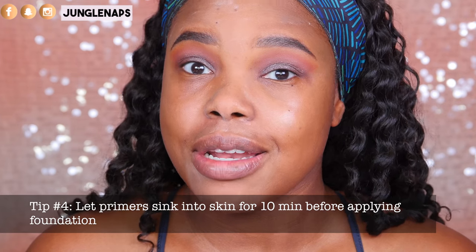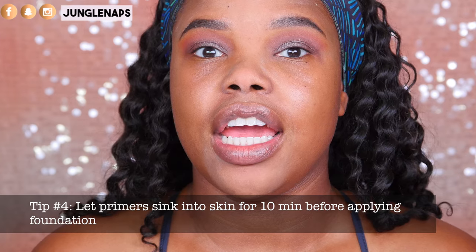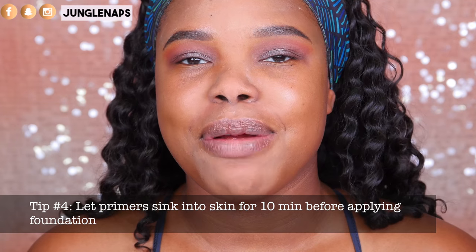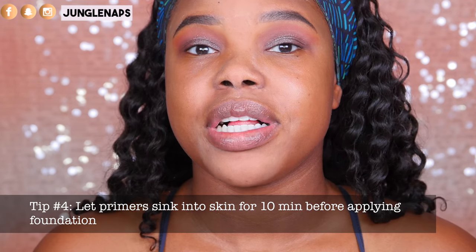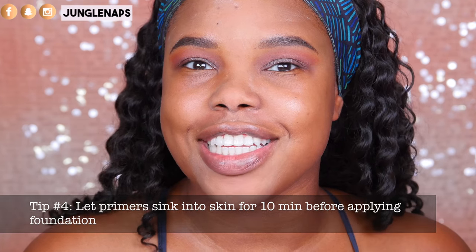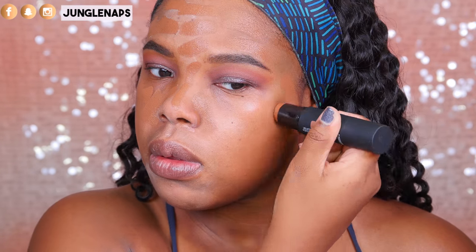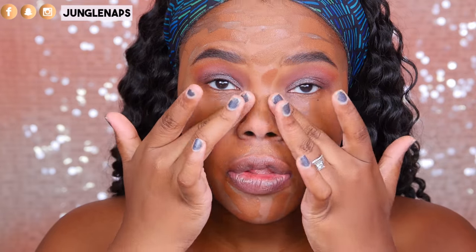Tip number four is to let your primer sit on your face for at least 10 minutes. Really let it sink into your skin and fully dry before you apply your foundation. This is going to make sure that your primer is in its best shape possible to cling to your makeup and really give you that flawless look. Now that my primer is nice and dry, I'm going to apply the NARS Velvet Matte Foundation Stick — I'm just so in love with it. You are supposed to apply it with your fingers and smooth it out.